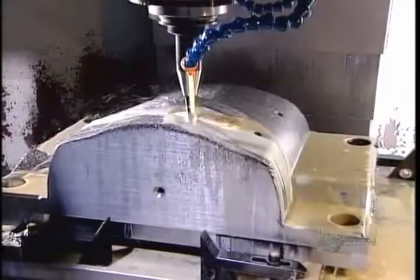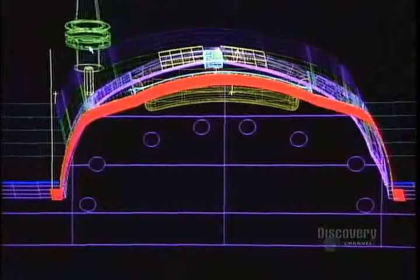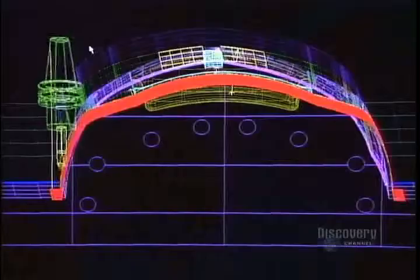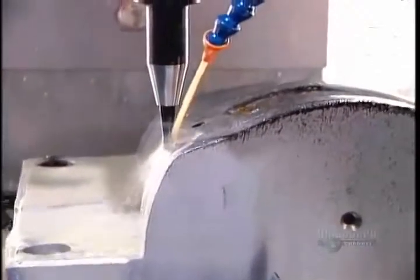A computer-guided tooling machine called the CNC slowly machines the base, wearing away the steel particle by particle to create the mold component's shape. This one, part of a mold for the plastic rim around a snowmobile's front headlight, takes 20 hours to complete.